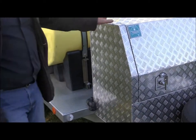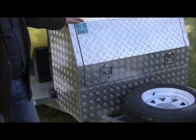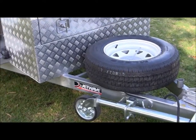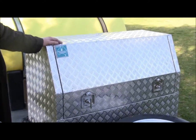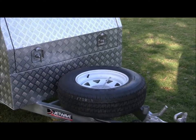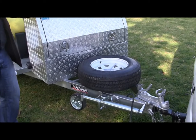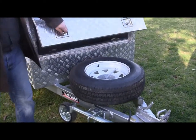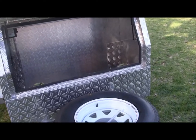One thing you'll notice on this particular trailer is it has the extended A-frame. This has allowed us to carry the toolbox directly over the A-frame and not consume any room over the deck space. Within the toolbox they'll be carrying their safety equipment and standard appliances. Also housed inside the toolbox is the electric override brake system.